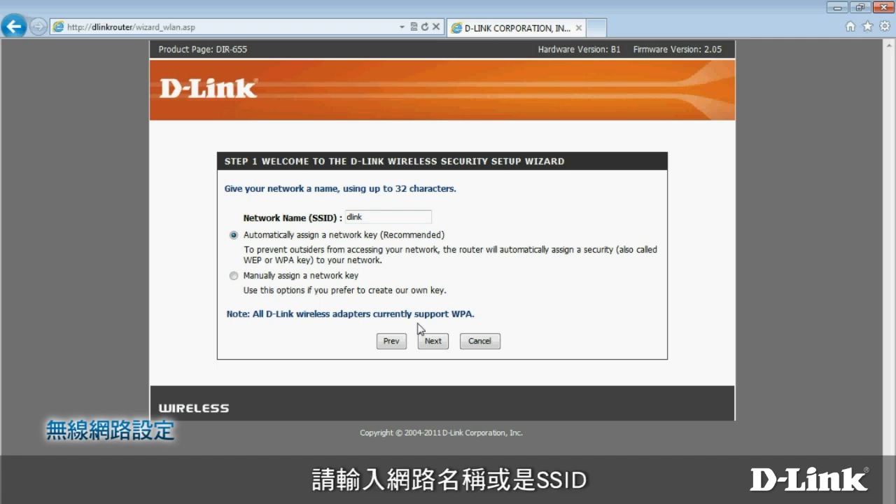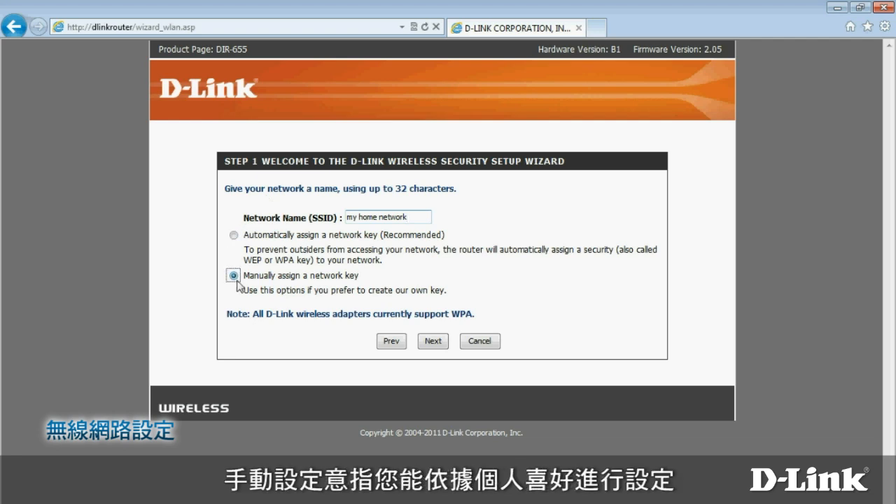On the next page, enter a network name, or SSID. Choose Manually Assign a Network Key — that's just your wireless security password. This is the one you need to connect to the wireless network. Assigning it manually means you can choose one yourself; otherwise, the router can create one for you.